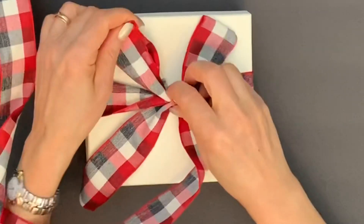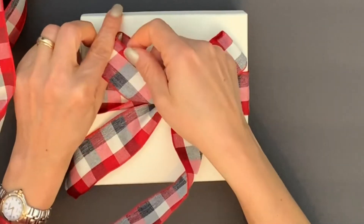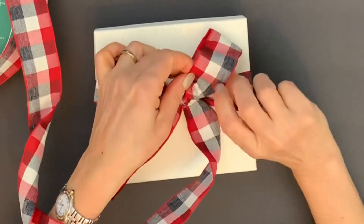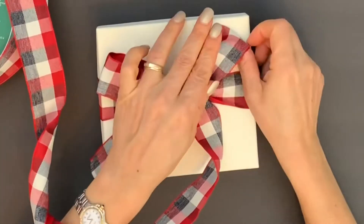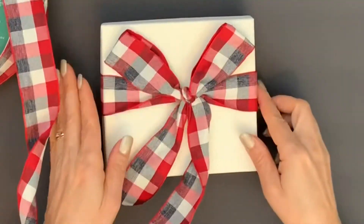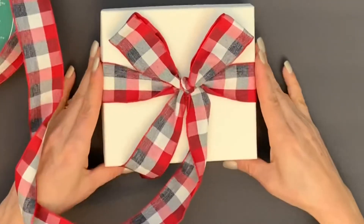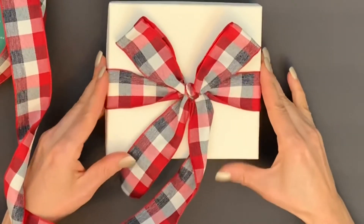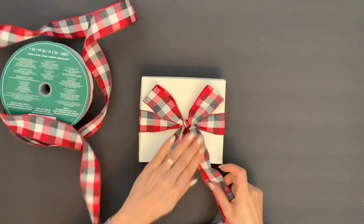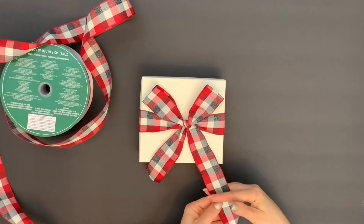This is the time where you are going to adjust your bow to your liking. And now you can cut your ribbon.